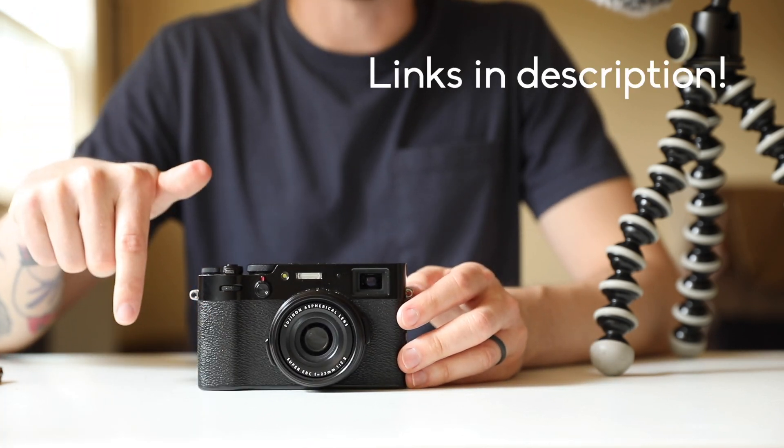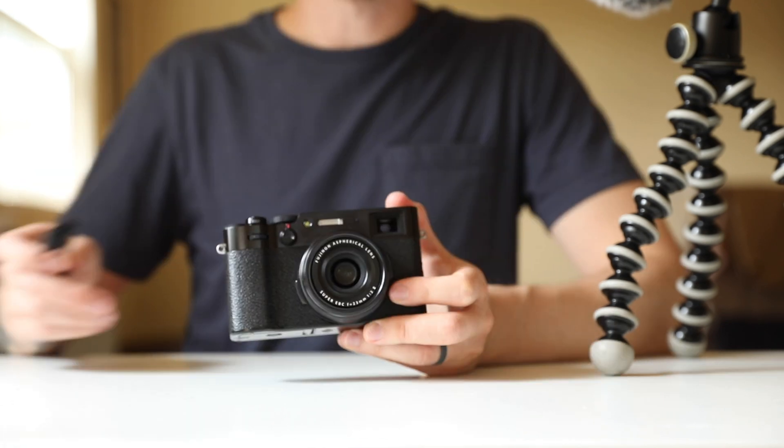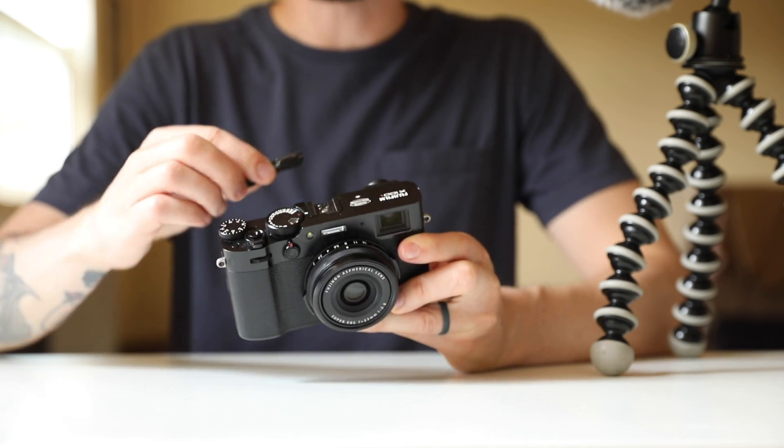Everything is listed in the description below and the links specifically to those products are not affiliate links. The first product on this list is a Lensmate thumb rest.